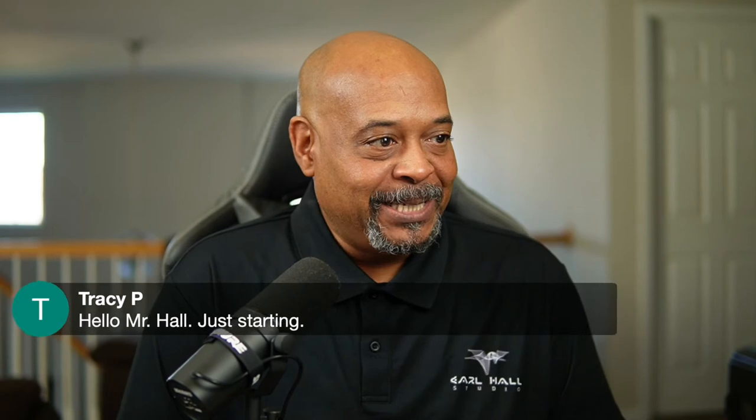Tony is saying he uses the Sennheiser MKE 600 — nice microphone. Tracy P is here and she's just starting — awesome, thank you for being on the live stream today, Tracy. If you're not subscribed to the channel, make sure you subscribe. There's always been this back and forth over the years about whether you should use an XLR microphone or a USB microphone while doing voiceover. I'm just here to say you can stop that debate — the recording environment is most important, so let's get that nailed down first. Amit is saying he uses the AT2020 from Audio-Technica.